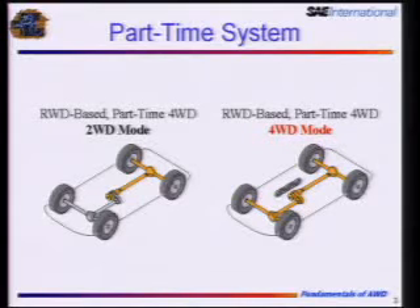Here's a little cartoon showing on the left a rear-wheel drive base, part-time transfer case in two-wheel drive mode. The yellow line is highlighting torque out to the rear wheels. Over on the right, I'm showing four-wheel drive mode — whether it's four-high or four-low — where the front and rears are rigidly engaged to each other. That little chain there is showing that these things have to go at the same speed.